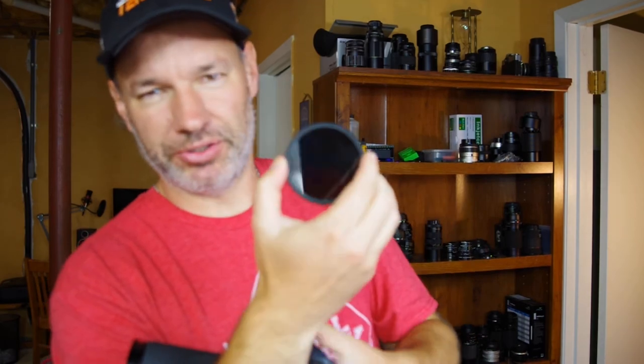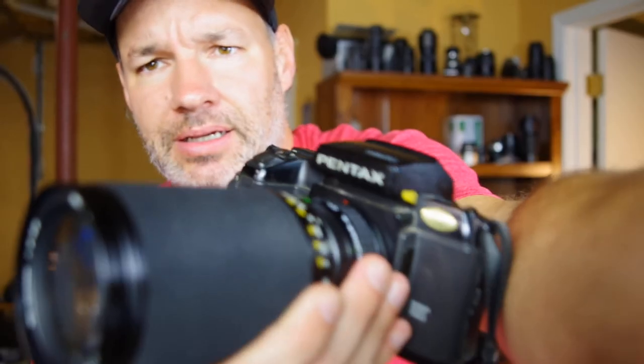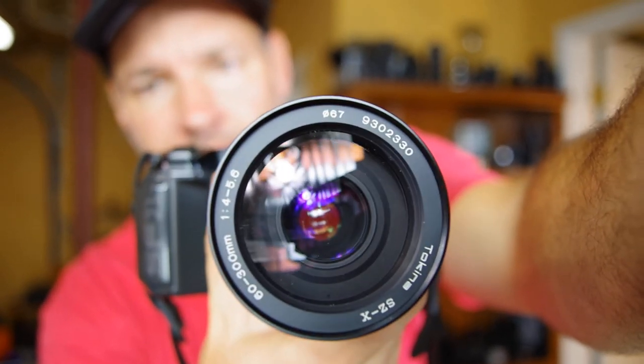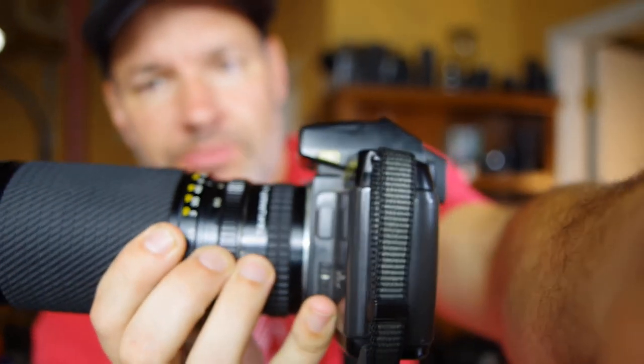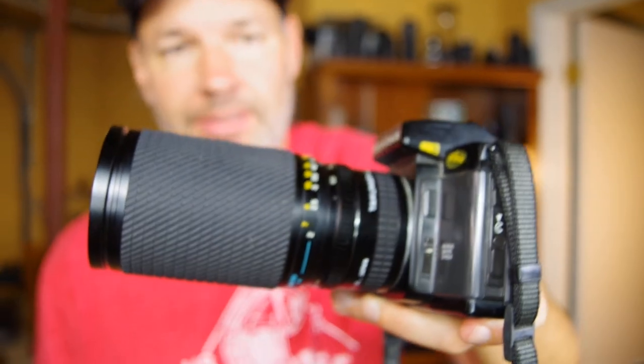This is the camera I'm going to be using with the ND. This is a variable ND filter — it opens up, see? It gets super dark. I think my digital would be fine if I used this, but like I said, I'm not going to risk the damage to my camera. That's what I'm going to be using — times-two teleconverter on there. Thanks for watching. Come back in a couple of weeks and I'll show off a couple of pictures and let you know my experience of shooting a solar eclipse. Thanks for watching.